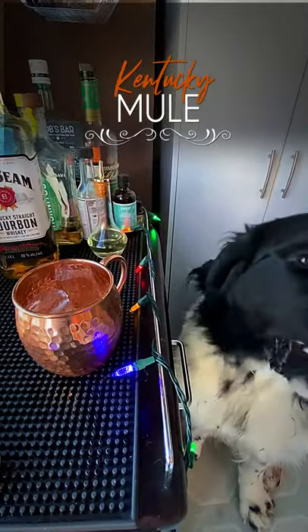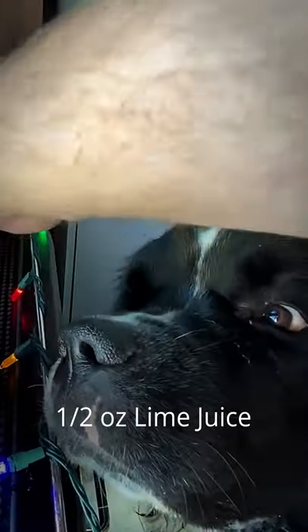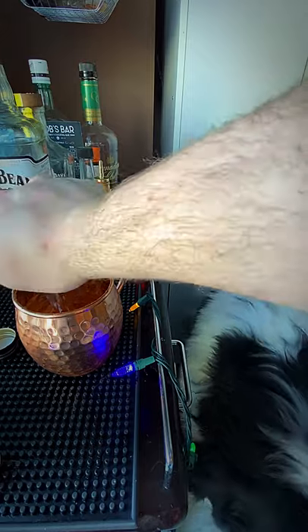Let's make a Kentucky Mule. All right, some ice — cookie for the dog. We're gonna do two ounces of bourbon, some lime juice, about half an ounce. I'm just squeezing one right in there.